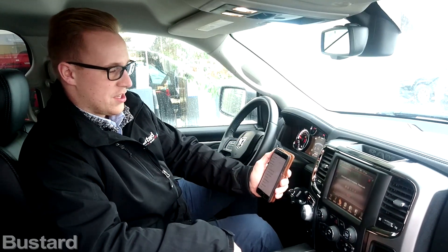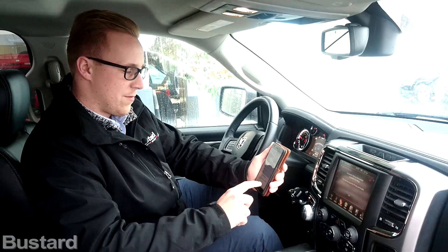It's done — it's connected. Now it's just going to give you a couple of prompts to download the phone book, set your text messages up, and a couple of the different things.